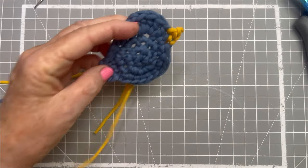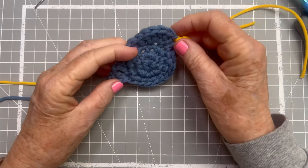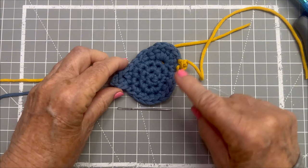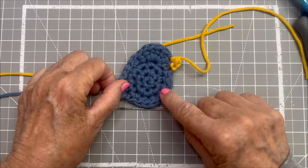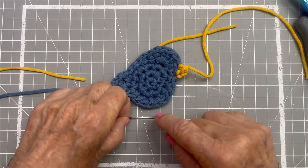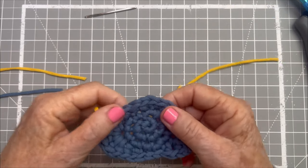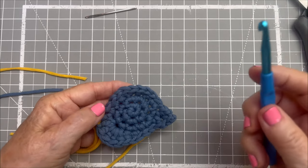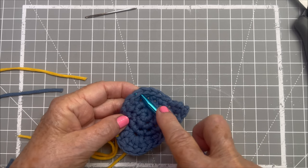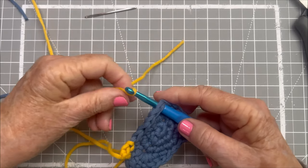Isn't that cute, that little beak there? Now for his feet — how do you think he's going to stand? I think I'm going to have him standing up, and so this is where I'm going to want his little feet. I'm going to do it exactly the same way I did the beak, with one slight difference. So I'll start with this little foot area — I'm going to go in under the stitch and pull that yellow yarn through.